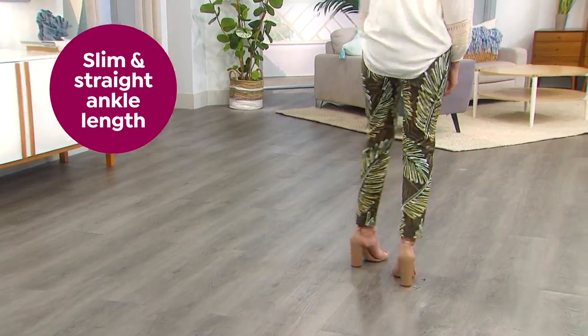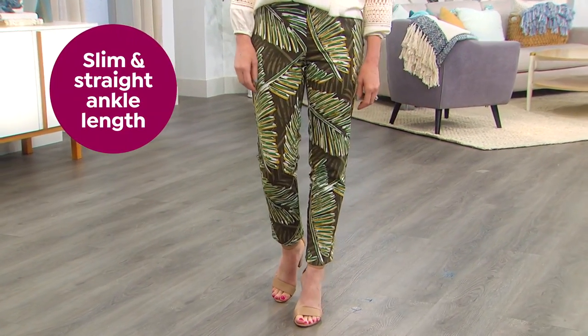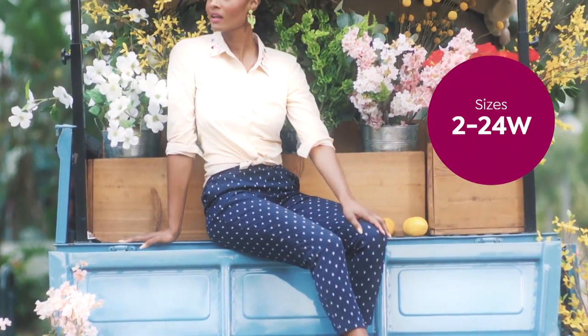The legs are a slim and straight ankle length, and you have petite, average, and tall options in sizes 2 through 24.